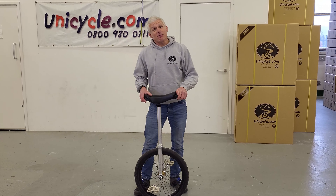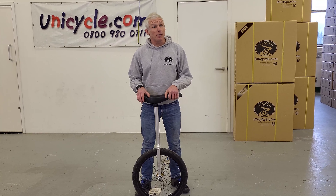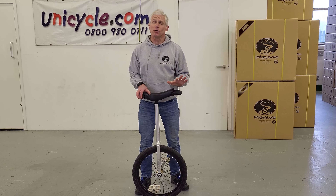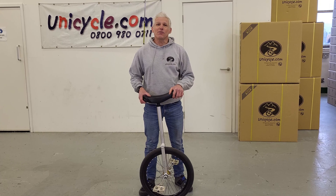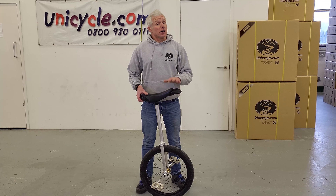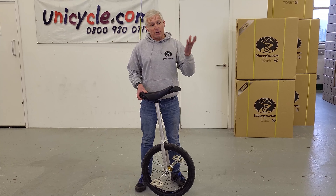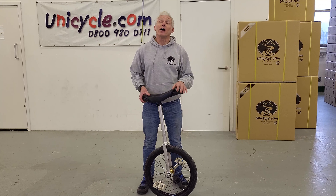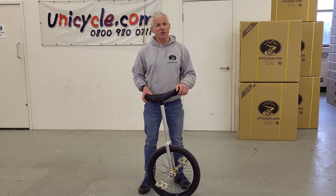So there's the kick-up mount, something for you to practice this week. Please do put the comments in below — tell us how successful you were, how good you're finding this, and let's see some videos from you lot on how well you're doing with these mounts. In the meantime, can you do the normal YouTube thing — like the videos, like the channel, and comments please. Thank you very much for watching, and we'll see you next week.